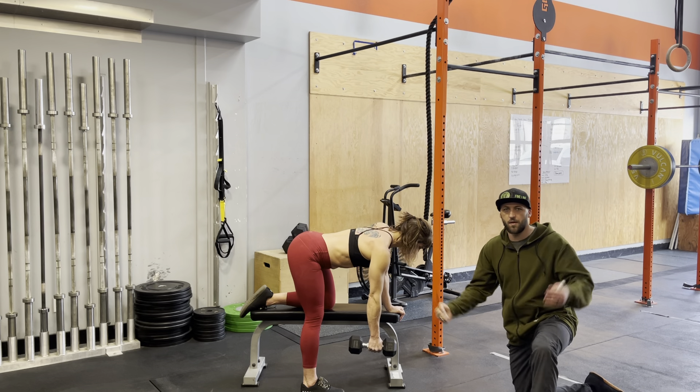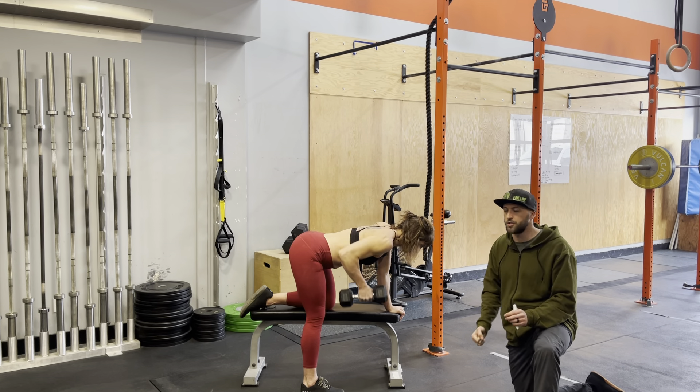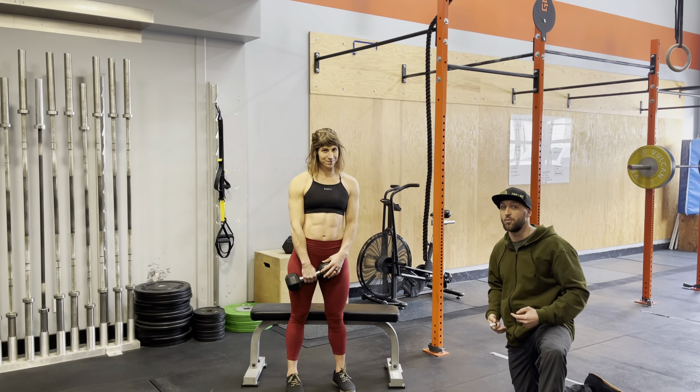Think about it — if you've ever soared through a plank or something like that, it's that soaring motion. Standing tall. Really good movement. Hits your core, hits your back, hits your arms, and it's a great accessory for pulling if you don't have a pull-up bar or if you're trying to get better at your pull-ups.